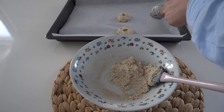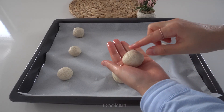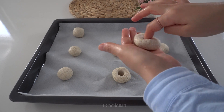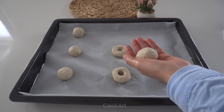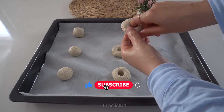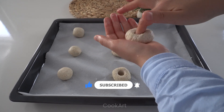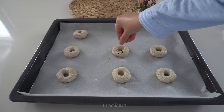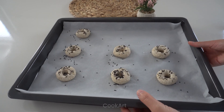Let's take small pieces of our dough with a spoon. Let's wet our hands, roll the dough and open the middle with our finger. I sprinkled sesame on it. Bake in a preheated 180 degree oven until golden brown.